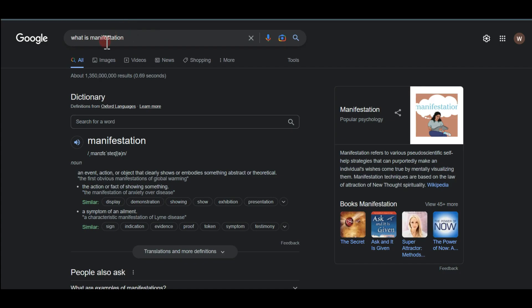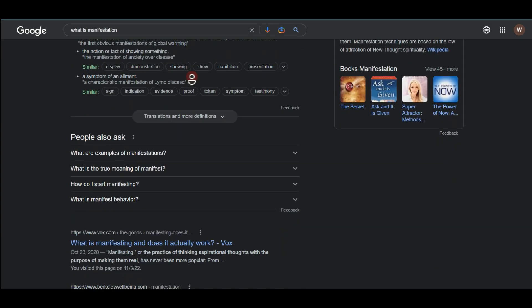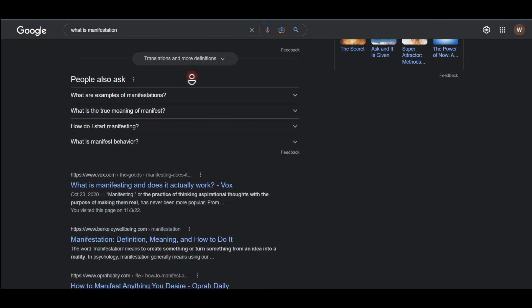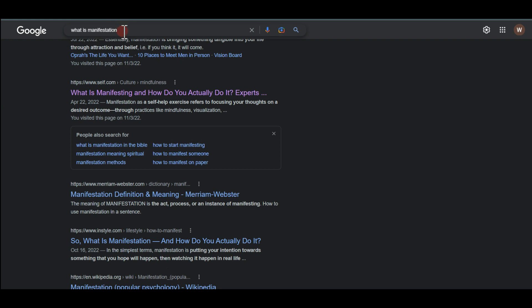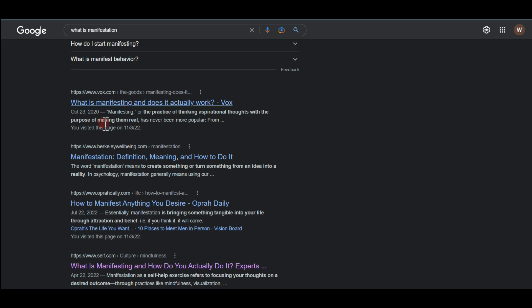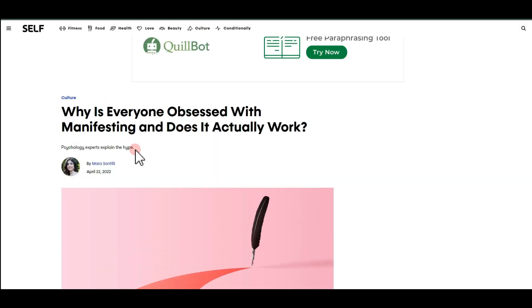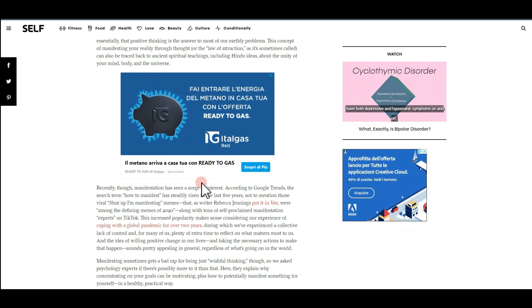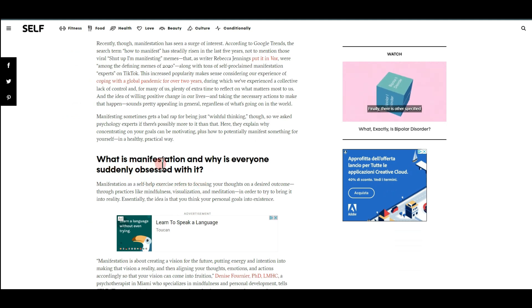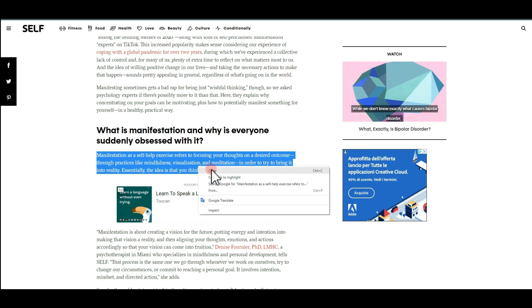For the second method, go to Google and search something like 'what is manifestation' — this depends on what you're promoting. Since we're promoting a manifestation product, that's why I search that. If you want to be successful online you want to be unique and different. Open one of the links from the results; I'll use one that asks 'Why is everyone obsessed with manifestation and does it actually work?' This blog post has all the information you need. Go to where it starts talking about the real topic, such as 'What is manifestation and why is everyone suddenly obsessed with it?' Read through it to make sure it makes sense.